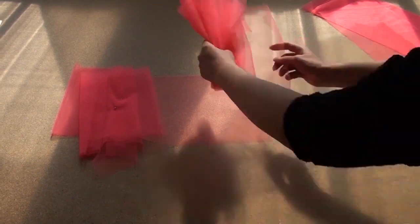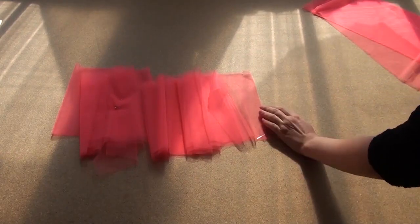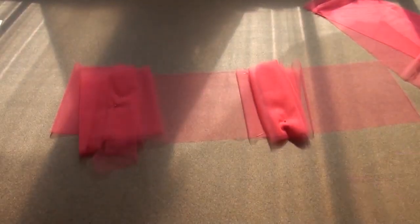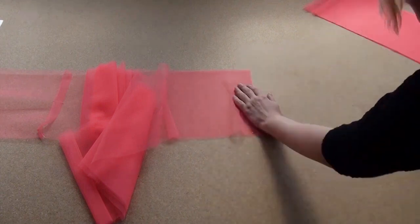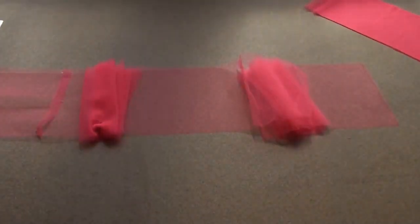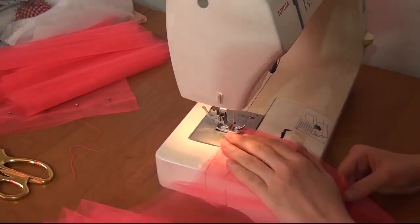After that, I connect the strips of tulle to each other with a back stitch, then cut off the top layer and trim to 1-4 mm. The result is a strip 24 meters long.